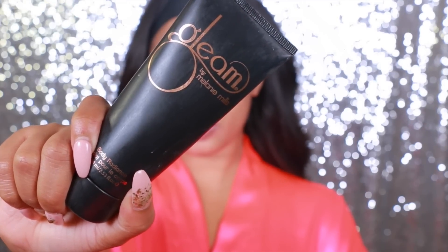Now we're going to move on to Gleam by Melanie Mills, which is just going to bronze up the skin. Because the Victoria's Secret models, they have really nice bronzy, glowy skin — so that's the look I was going for today. To apply my foundation, I'm going to use the Artiste brush and I just wet it with the MAC Fix Plus Spray.